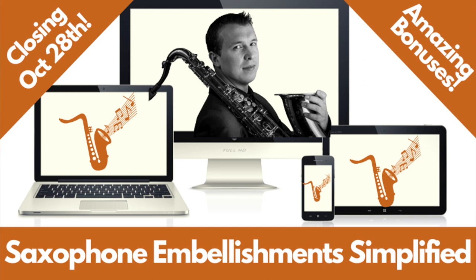So after all this amazing experience using these embellishment techniques in real-world situations, I decided I want to put together a program to teach each of these embellishment techniques step-by-step so that my students can start to learn them as well. And that's why I created Saxophone Embellishment Simplified — an online step-by-step course for putting life, character, expression, and emotion into your sax songs and solos using embellishment techniques that only the pros really know how to play, all while going at your own pace with simple, easy-to-follow lessons.